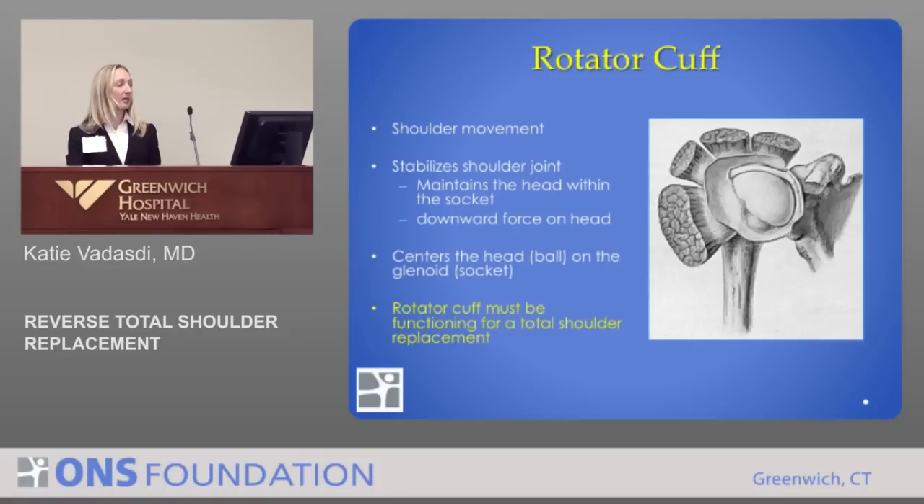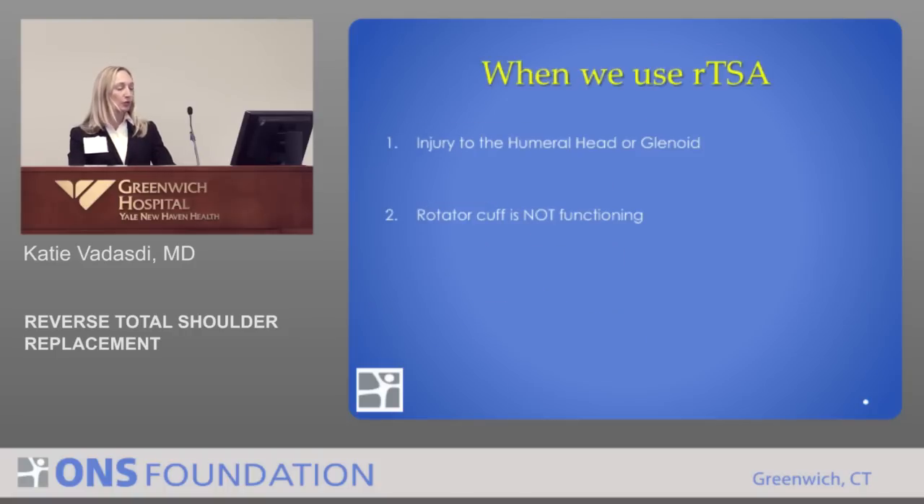The rotator cuff must be functioning in order to do a total shoulder replacement. We do a reverse total shoulder when there's injury to either the humeral head or the glenoid — from trauma or arthritis — and when the rotator cuff is not functioning. That can be from a tear, or in a fracture where those tuberosities are broken off and the rotator cuff is attached to bones that are just floating and not attached to anything.